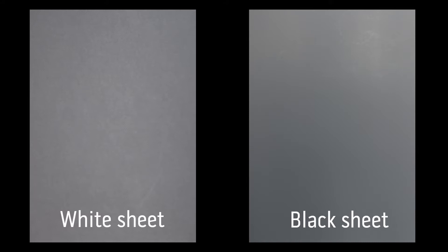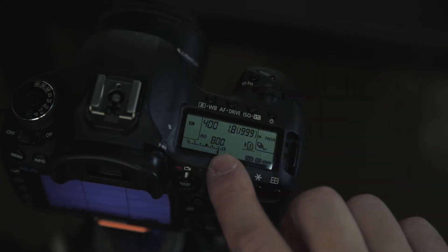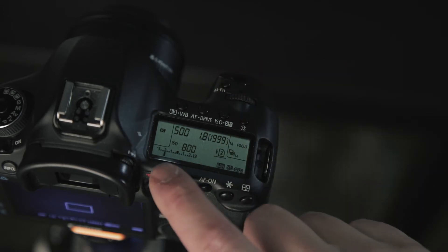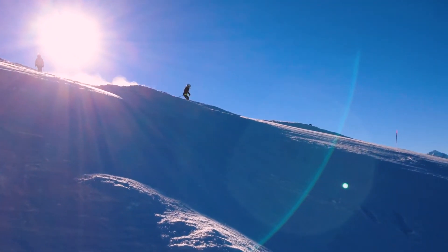Guess what? Those images are 18% gray. If I want to make the white sheet look white, I have to overexpose compared to what the light meter thinks. On the other hand, if I want to make the black sheet look black, I have to underexpose. For example, if you're in a very bright environment — let's say you're on a ski slope covered with snow in the middle of a sunny day — that's a bright scene. If the camera renders that scene to 18% gray, the image will be too dark and the snow will be... that's right, 18% gray.